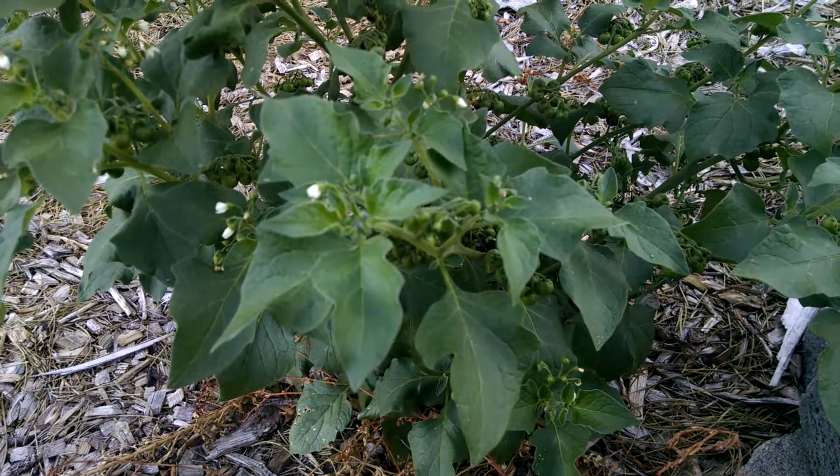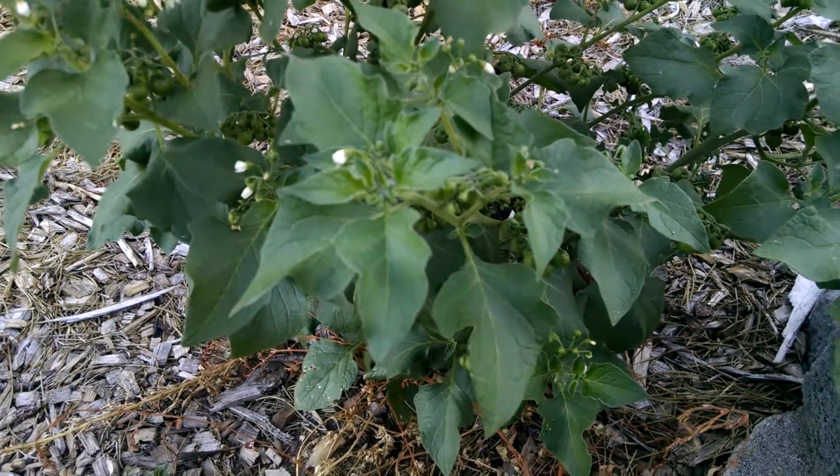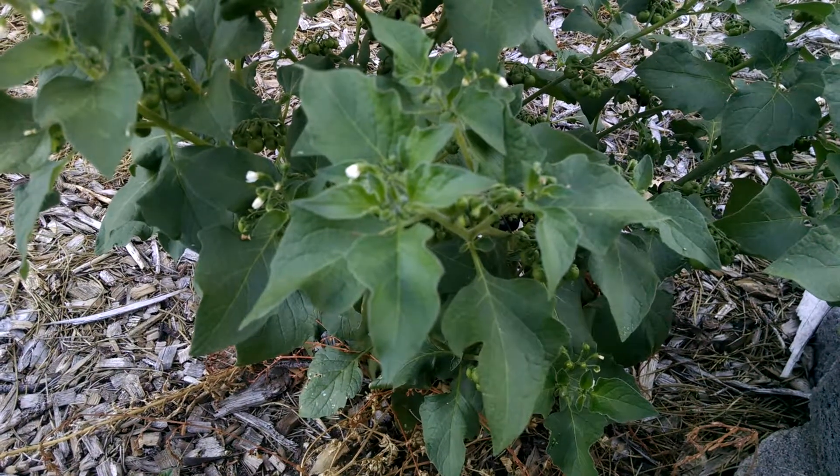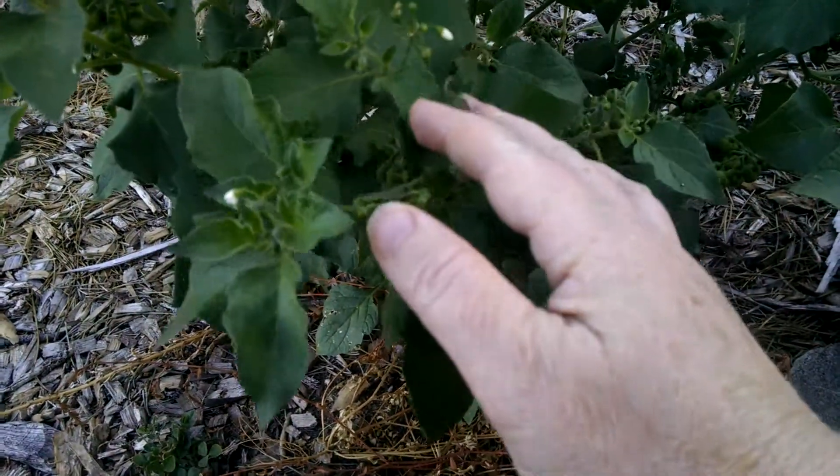I'm just letting these go to seed and pollinate my yard. This is otherwise called Solanum nigra, I think — black solanum. And this one actually has the largest berries.